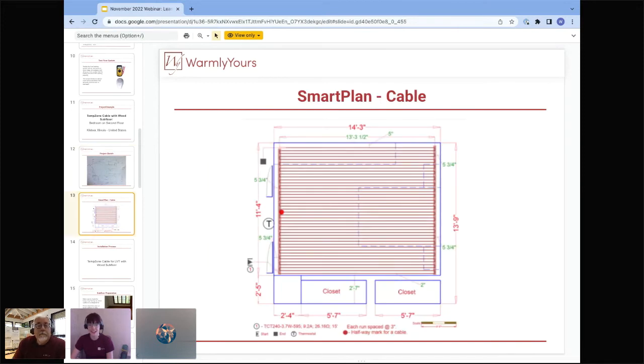When you receive a SmartPlan from us, it looks like this: a drawing turned around within about one business day, drawn to scale in full color. You can see exactly where the heat will go, how it'll be laid out, the spacing, and everything like that.